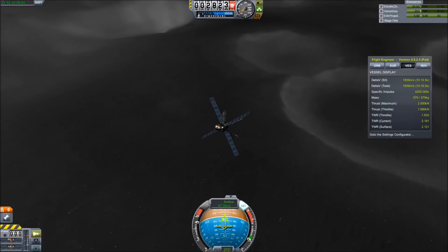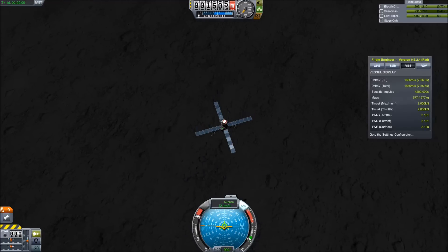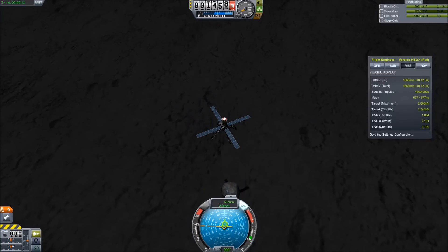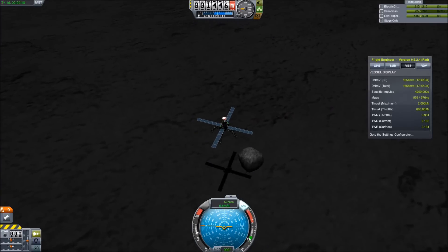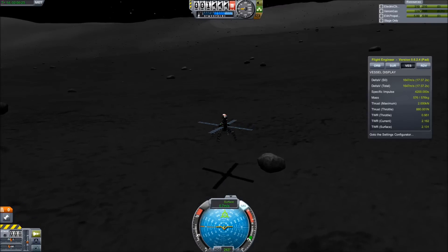I use a fairly standard descent path here, making my periapsis as low as possible while not actually hitting the surface, and then just burning off all of my horizontal velocity while keeping my vertical velocity very low. This leads to a fairly efficient descent, and near the end it's pretty easy because the thrust-to-weight ratio is high enough and the control on ion engines is fine enough that you can just do a nice light gentle landing.